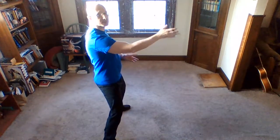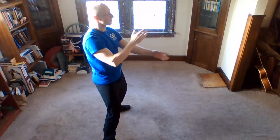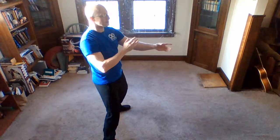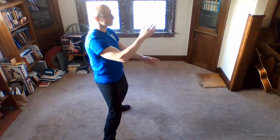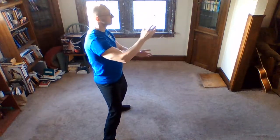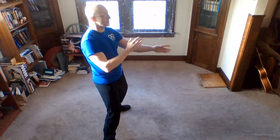Now we reverse — so it's like pulling. Same thing: back, forward, down, up. Leading from the lower dantian, so those circles originate there and get expressed through the arms. One more each side.